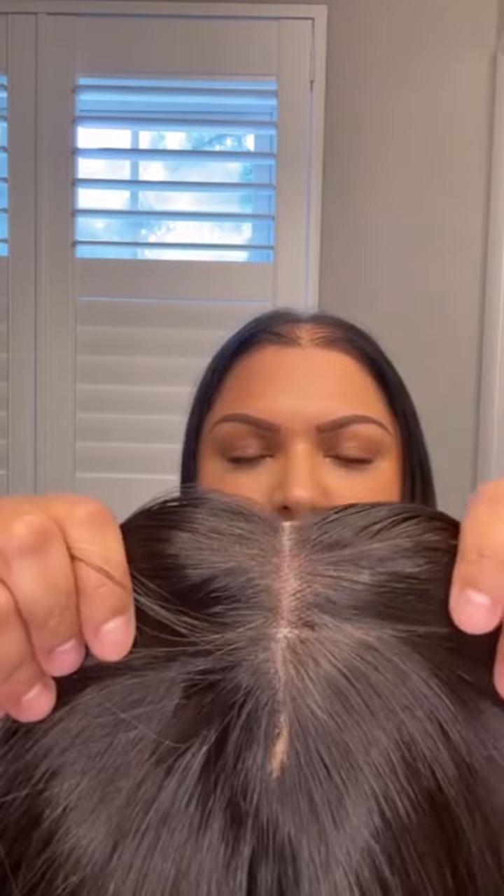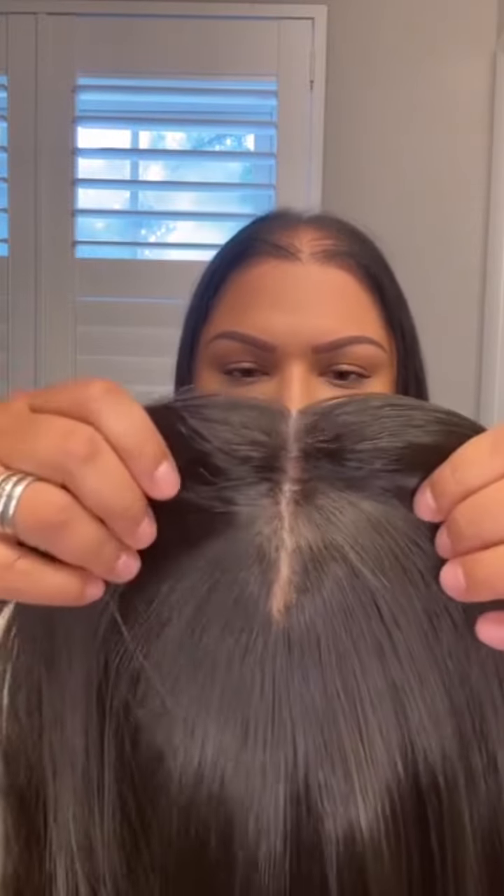The monofilament part has a little bit of extra room so you could move the part potentially; however, I'll probably just leave it as a middle part. I did go ahead and pluck the parting because when you got back into the monofilament it was super tight, and I wanted to make sure that the part line looked as natural as it possibly could.